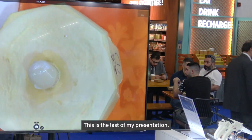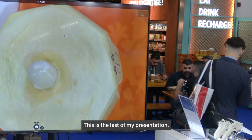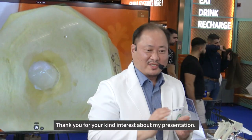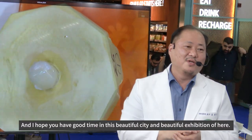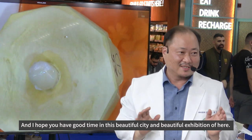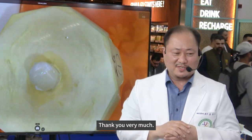This is the last of my presentation. Thank you for your kind interest in my presentation. I hope you have a good time in this beautiful city. Thank you very much. Shukran.